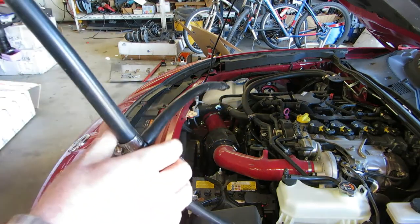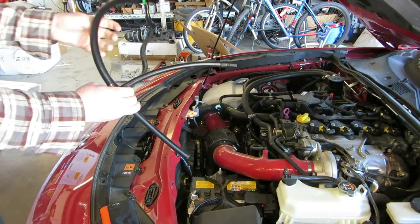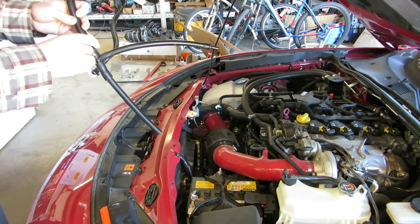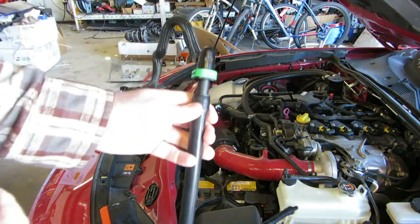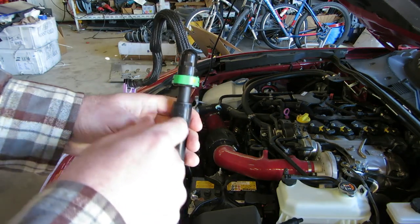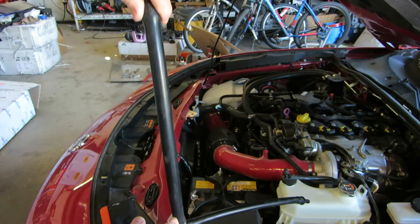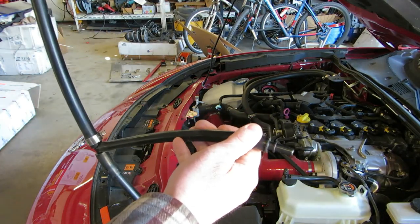The next thing to check is to make sure that you can blow through the line associated with the blue connector fairly easily. The larger line with the green connector should be more difficult to blow through. So with this connector off, blow through this hose — it should be significantly more difficult to blow through than the smaller hose.